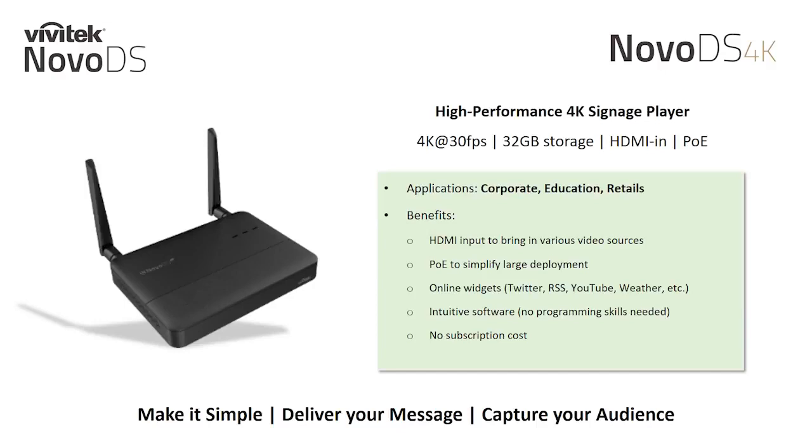Our NOVA DS 4K is a high performance digital signage player that supports up to 4K at 30 frames per second for your high resolution projects. It's preloaded with 32GB of onboard storage, a dedicated HDMI input for your hardwired video sources, and a 1Gb power over Ethernet network interface. Our dynamic online content widgets allow you to easily incorporate Twitter, YouTube, weather, RSS, and more into your digital signage projects.